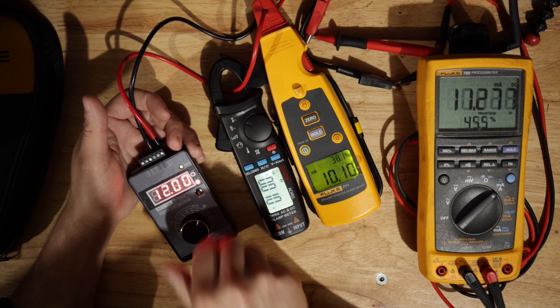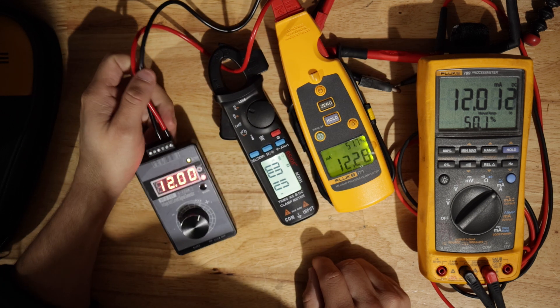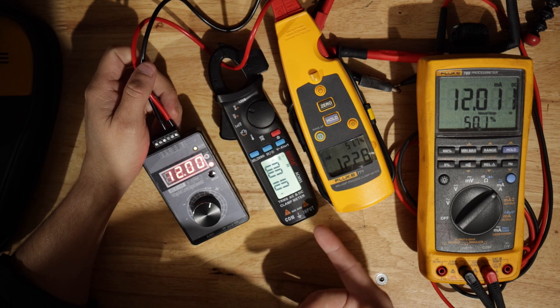Let's go back to 12. It is actually not reading too bad right now. But you see what I mean — it doesn't have the precision.